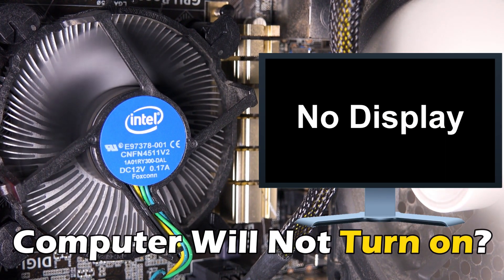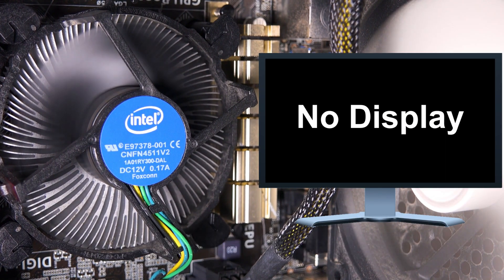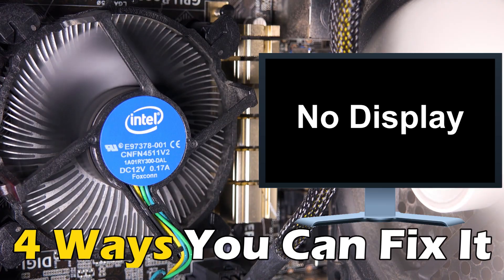Computer will not turn on, but fans are running. Here are 4 ways you can fix it.